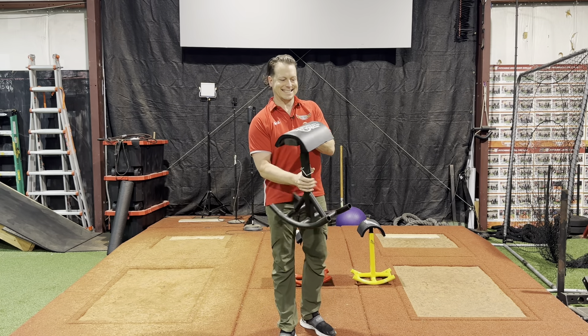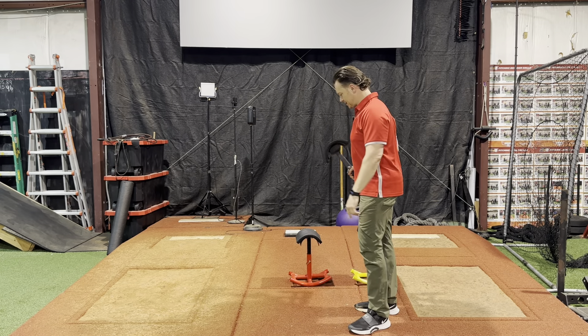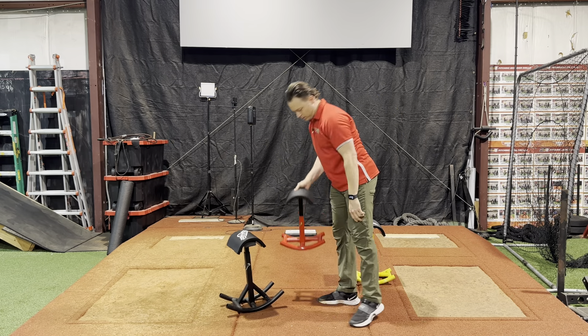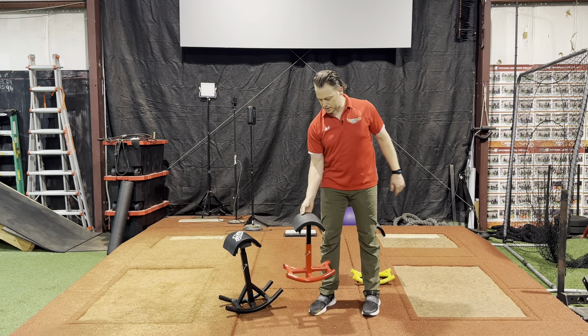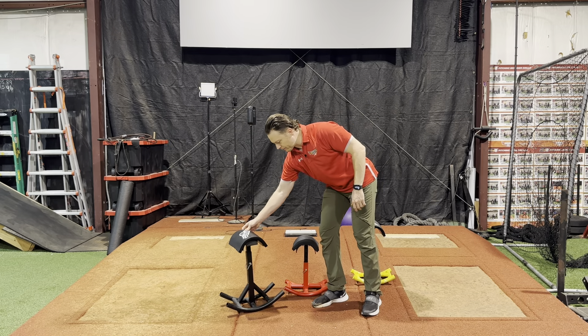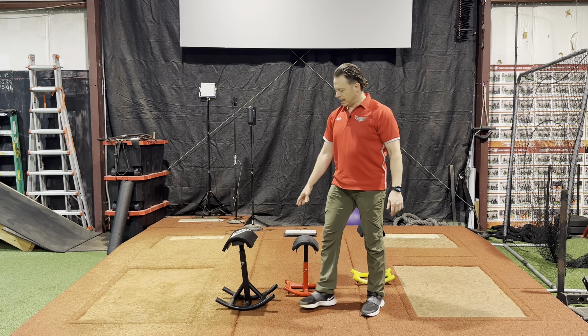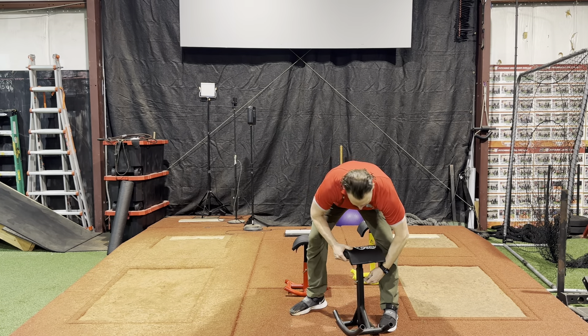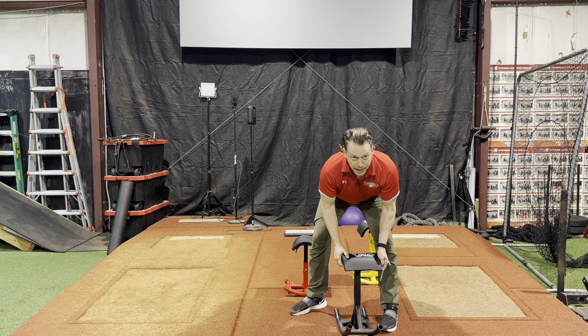The Stride Accelerator comes in different sizes — you've got the adult and the youth model, and different colors as well. You're going to see a significant size difference. They're also adjustable — both are adjustable. If I pull the pin from here, it adjusts up and down.